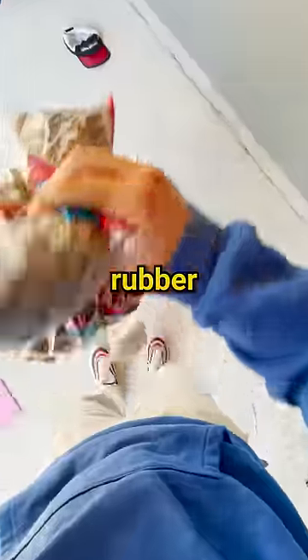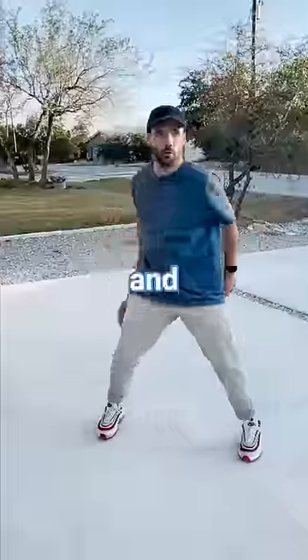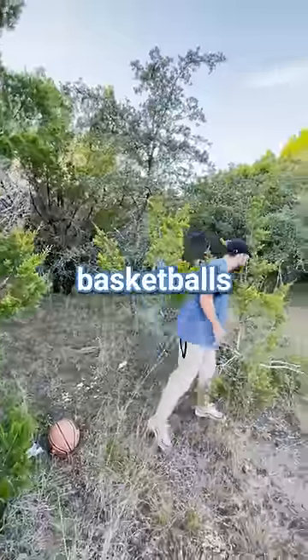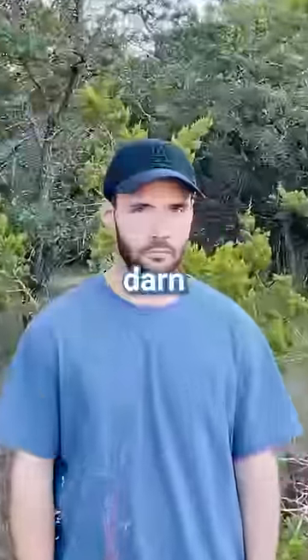Today, I'm going to find out how many rubber bands it takes to make a basketball. It all started because I lost my basketball, and for whatever reason, basketballs everywhere are sold out. Darn it, Hoopers.